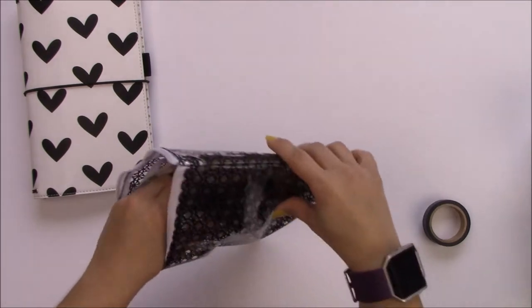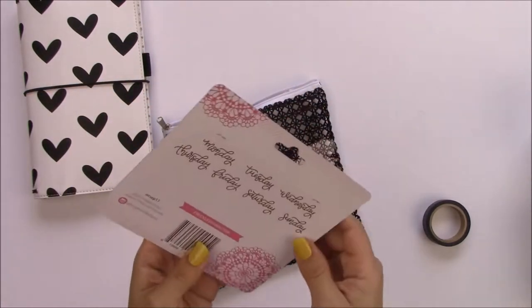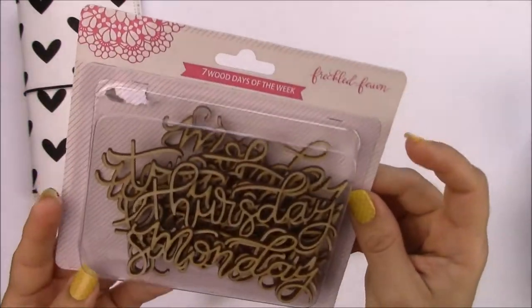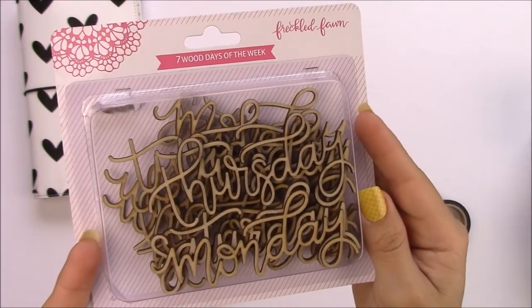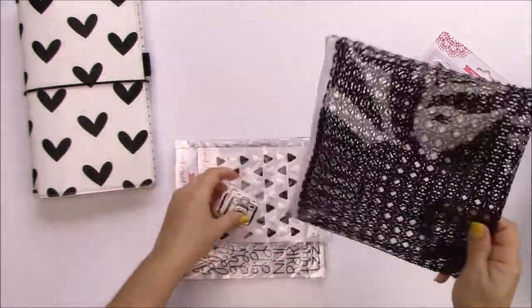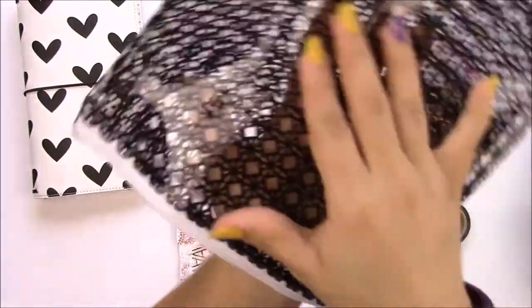It also comes in this pouch. This month it's gonna be a black and white theme. These are the days of the weeks in wood veneers and they are super cute. This is the pattern of the pouch and it's really pretty.